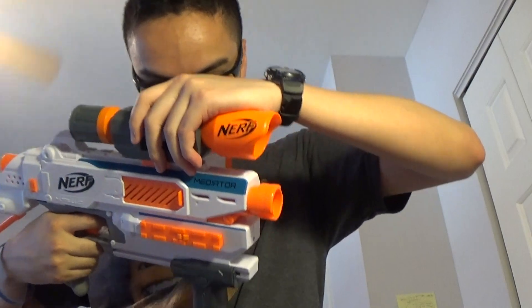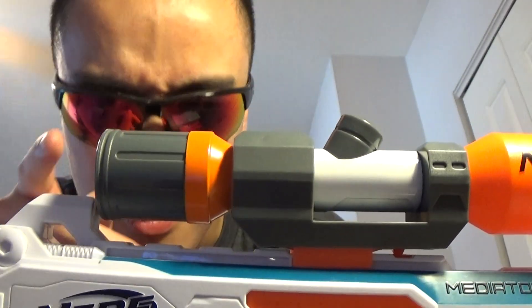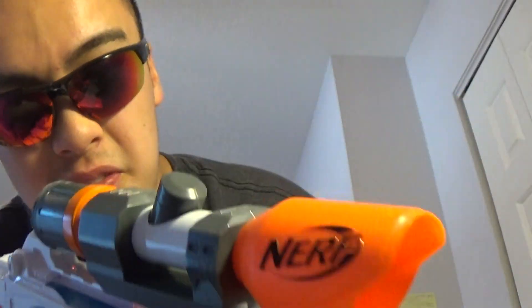You also have a top rail — if you have a scope, you can attach it up here. It does have iron sights already built in, so you can line up your shot using those.